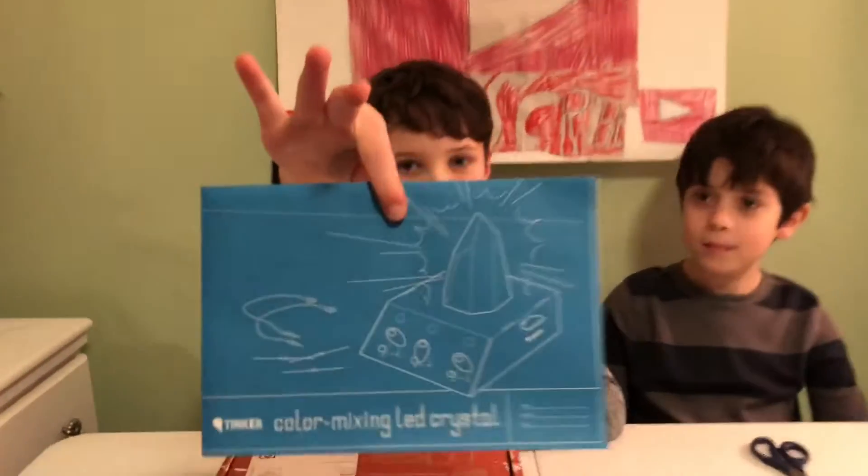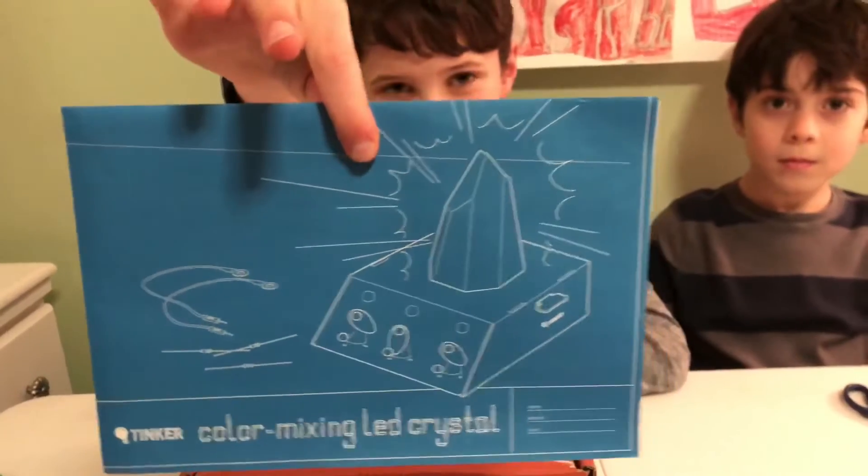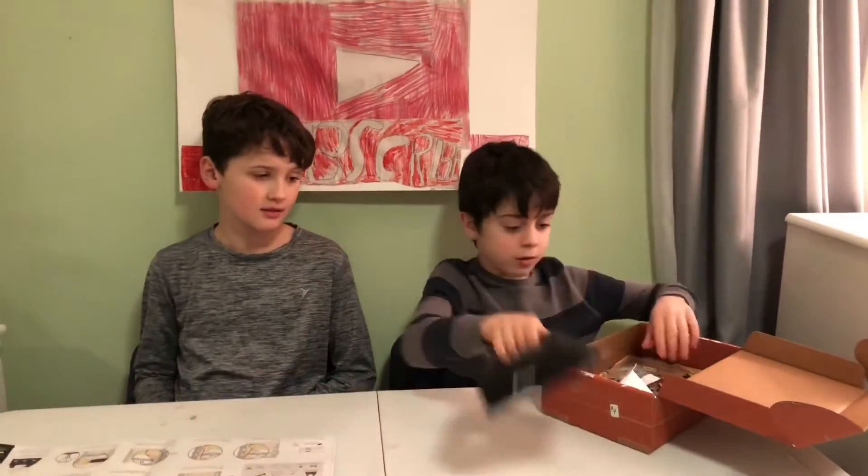Hey guys, it's Colin here and today we have a guest, my cousin Robert. Today we're doing another Tinker Crate — this one's a crystal. So let's get this started and get the materials out of the box.